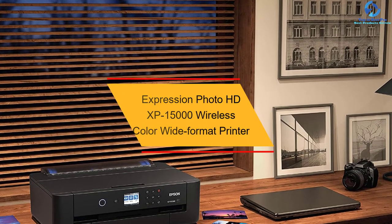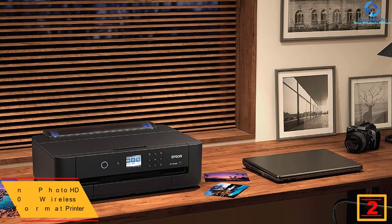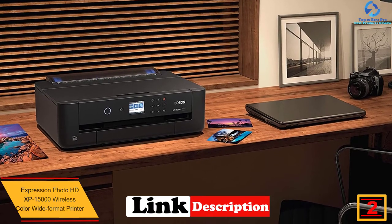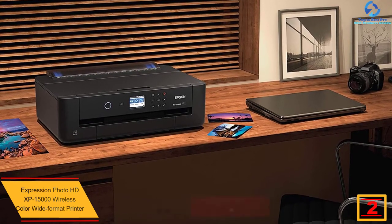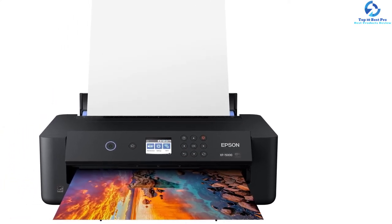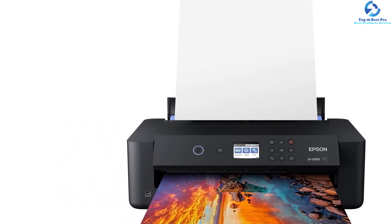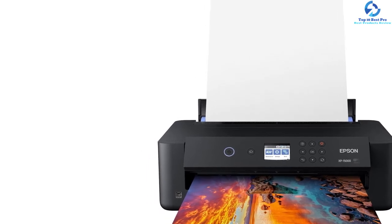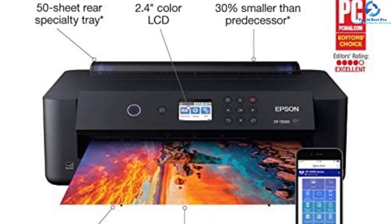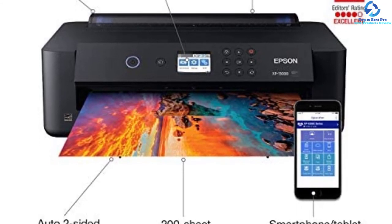At number two we have the Epson Expression Photo HD XP-1500 wireless color wide format printer. This wide format wireless printer renders borderless, brilliant, pro-quality prints. It can print on pages up to 13 by 19 inches. The individual six-color Claria Photo HD inks, including gray and red inks, impart enhanced black-and-white photo printing along with a wide color gamut. It comes with a 50-sheet rear specialty tray, making printing easier than ever.